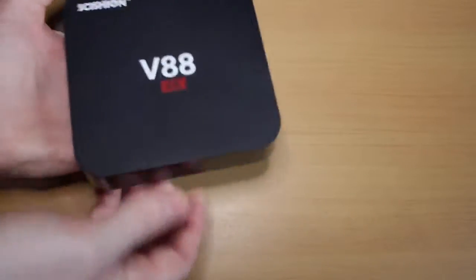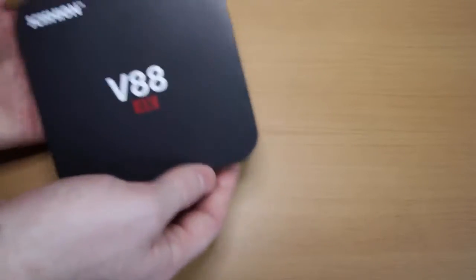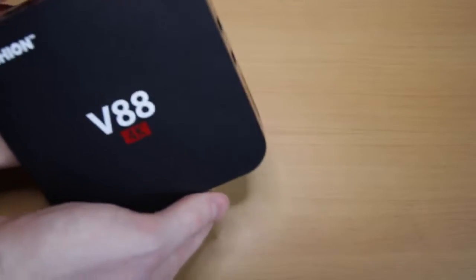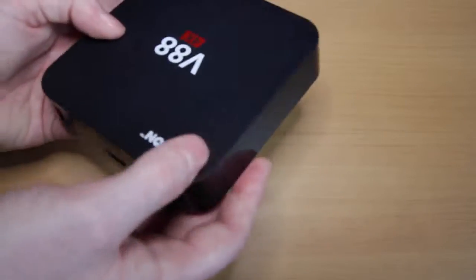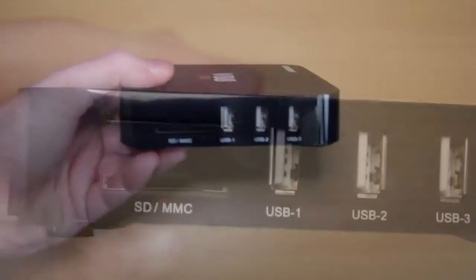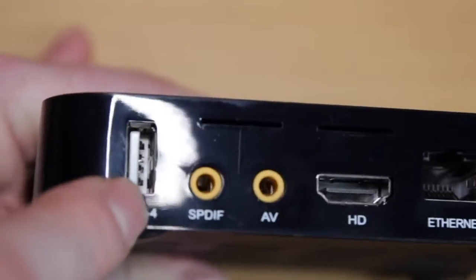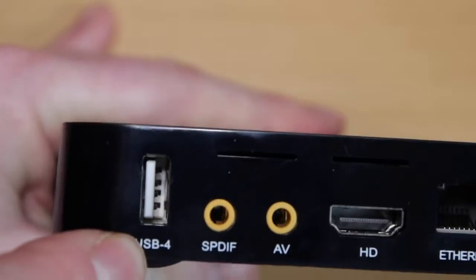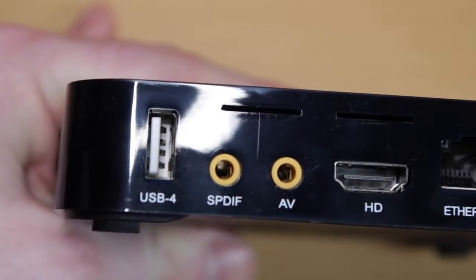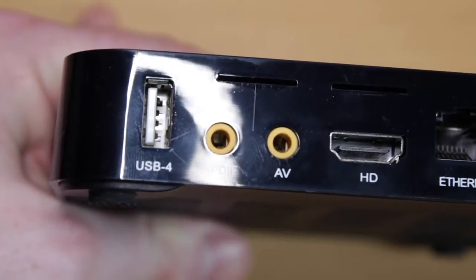The first thing to say about this box is it's incredibly light. If you were buying something more expensive, like an Amazon Fire TV, you'd expect a little more weight. But for £20 I'm not going to complain. It's actually quite similar in design to the Amazon Fire TV. On the side we've got an SD or MMC card slot, and four USB ports, which means you can plug in removable hard drives, pen drives, keyboards, and mice — something that's actually missing on a lot of higher-end TV boxes.